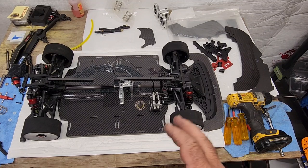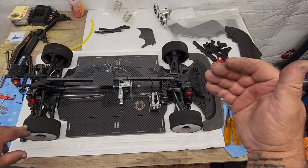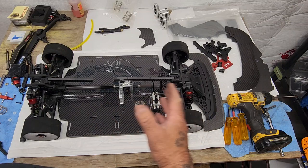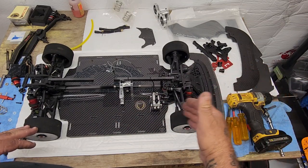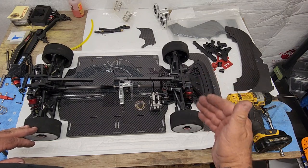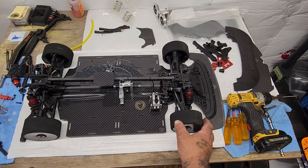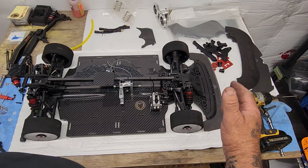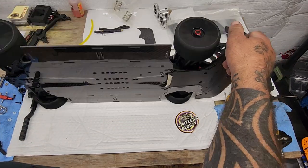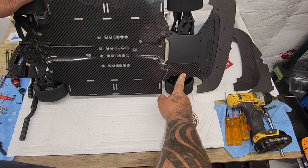All right, guys, got the camera set up where we can look at some of this and talk about it. Last time when we got this chassis out, I showed you the chassis, showed everything about it. Went ahead and got the front and rear end on here. Talked a little bit about how I set my shocks up - I'll talk about that a little bit more again in a minute. I went ahead and just threw a set of tires on here so we can kind of have this thing sitting. The aero plates - got one of them on there.